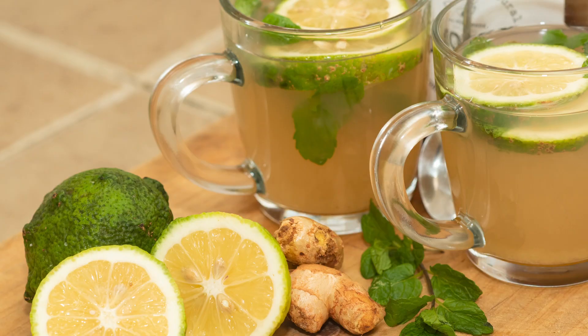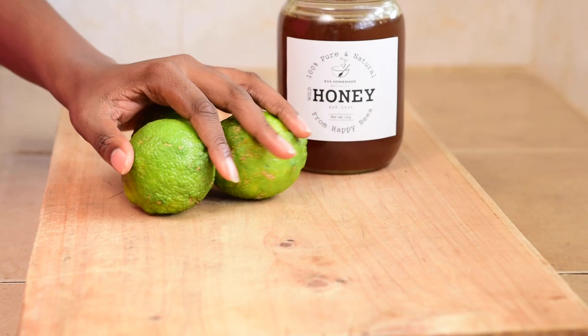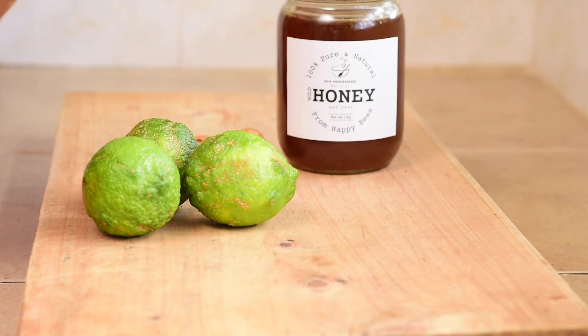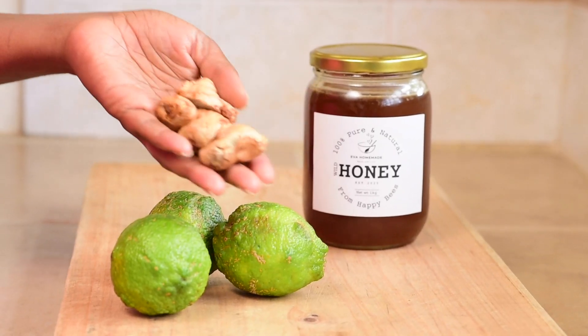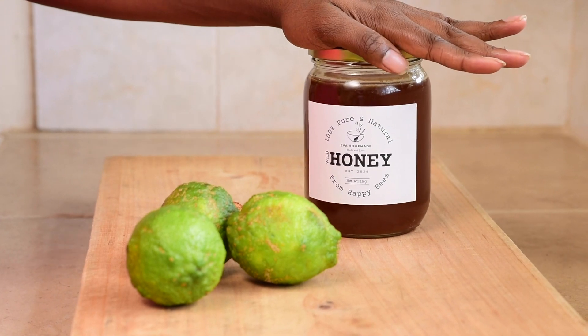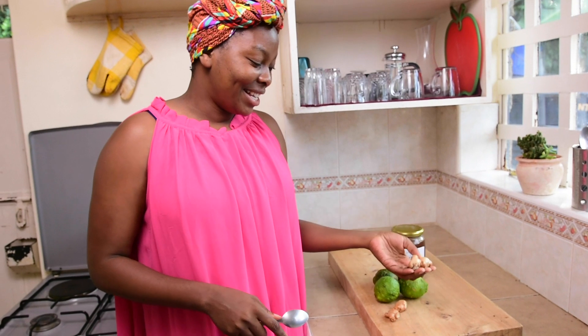This recipe is so easy and so beneficial. It has only three ingredients which are superfoods. Let's get started. The ingredients are lemon — you can use lemons or lime, whatever is at your disposal — then you need ginger, and I also have one of my products that I just launched, which is wild honey.